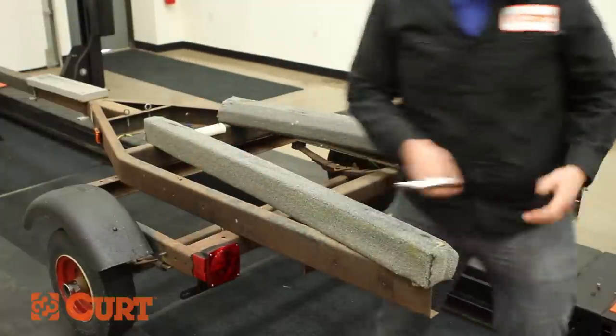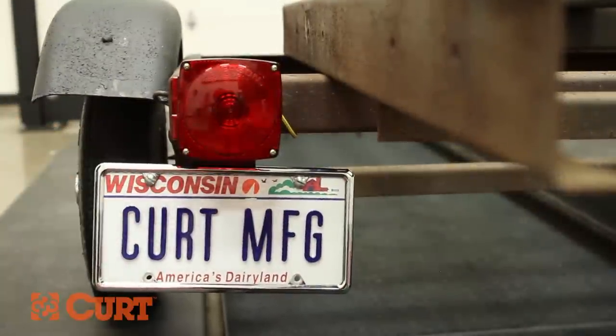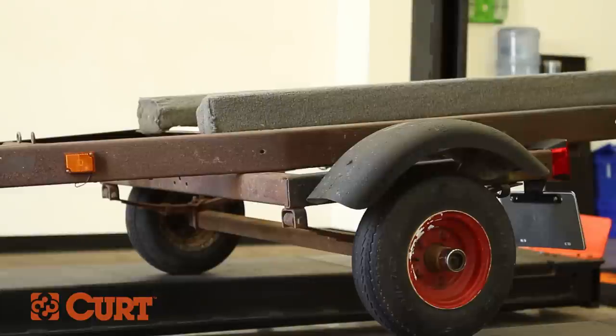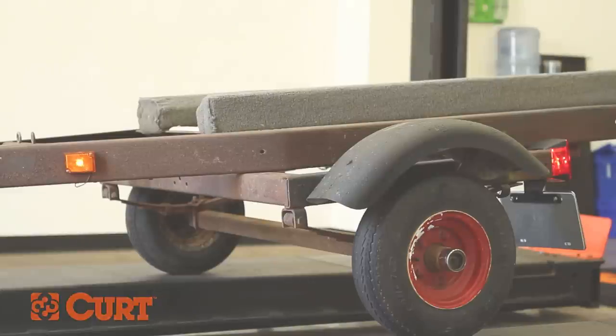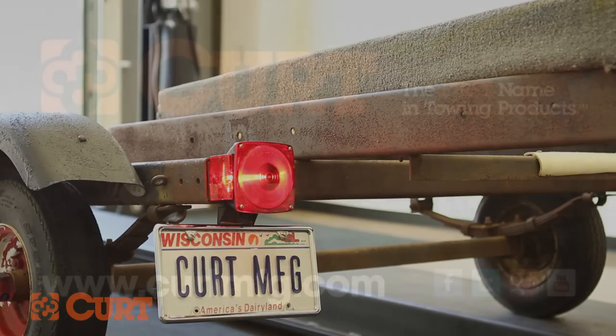Understand your state regulations on licensing a trailer to ensure legal and safe towing. Test your new wiring with a properly wired and connected vehicle. This completes the installation of the Curt 53540 Universal Trailer Light Wiring Kit.